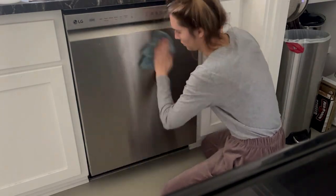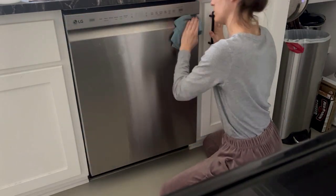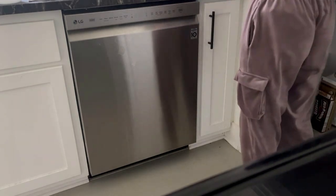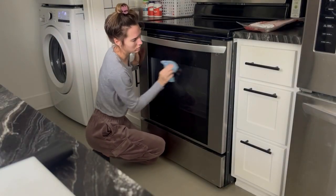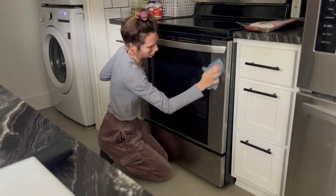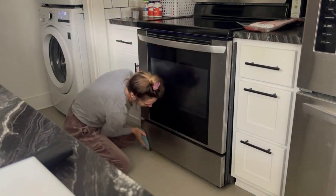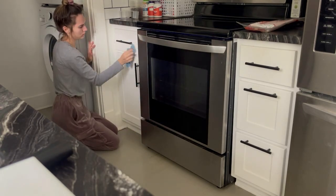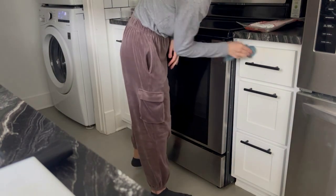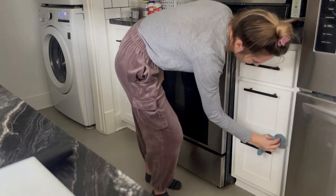I started off by wiping off the wooden kitchen table, using some dish soap and water to wipe off the dishwasher and some of the cabinet handles. I'm also wiping off the outside of the oven. The rest of the kitchen was pretty much clean — there weren't any dishes to do since I'd done those before filming. I just wanted to make sure all surfaces were wiped off: the cabinets, the stove, the oven, and all of the countertops.